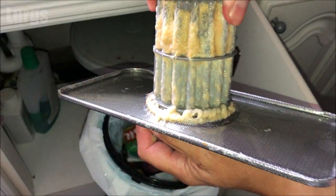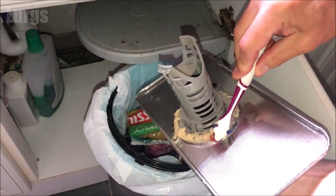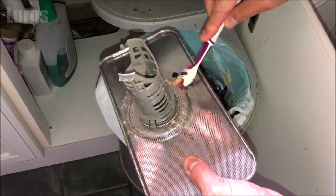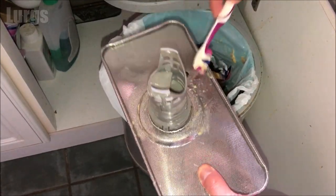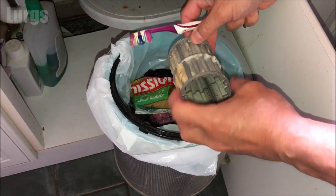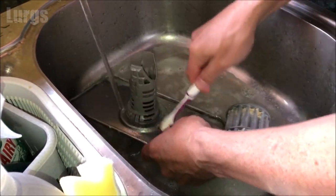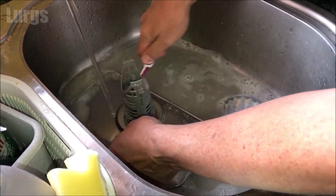Now we're going to clean the filter — don't just clean it directly into the sink, otherwise you'll be watching another one of my videos on how to unblock your sink. Take your partner's toothbrush and get rid of as much fatty deposits as you can into the bin, and then clean the actual filter. Once you've got off as much as you can, use some hot soapy water and your partner's toothbrush — obviously you don't want to be using your own toothbrush. Just make sure that's nice and clean.